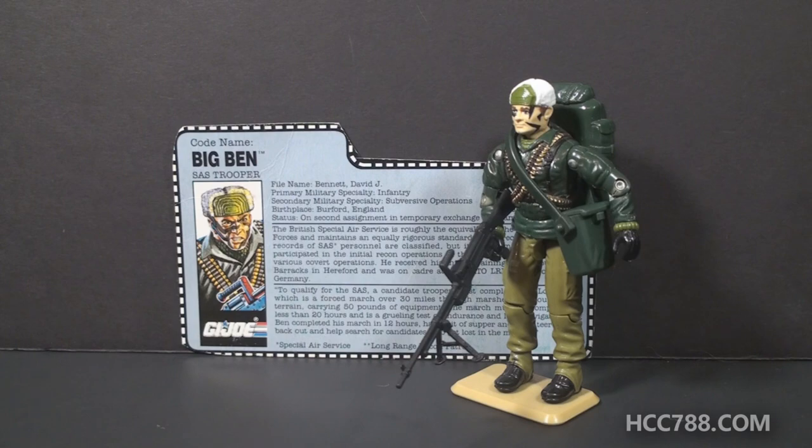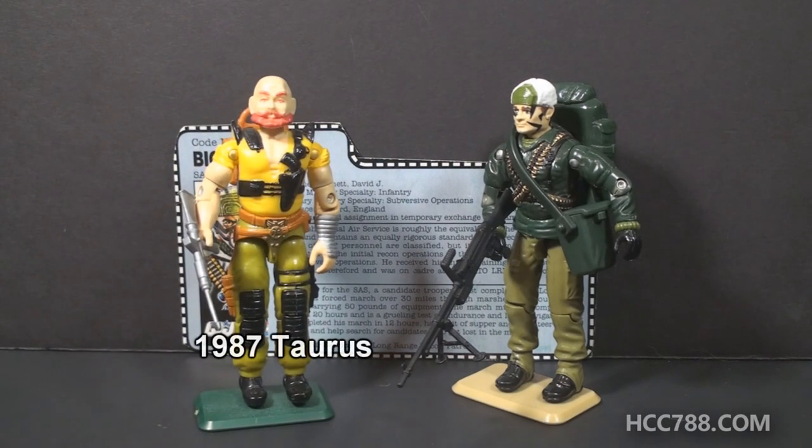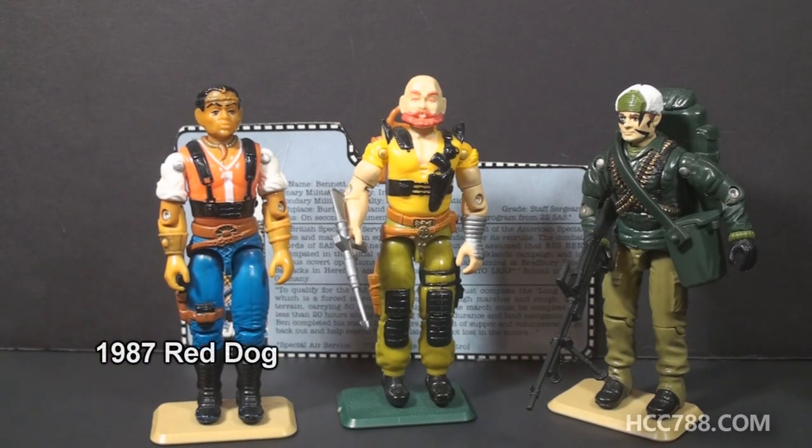Big Ben is not the first non-American Joe. In 1987, Taurus from Sergeant Slaughter's Renegades set was born in Istanbul, Turkey — and to my knowledge, he is the first Joe not born in the United States. And to be clear, that is Istanbul, not Constantinople. Also in 1987, Taurus' teammate Red Dog from the Sergeant Slaughter's Renegades set was born in American Samoa, which is an American territory, so still technically American.